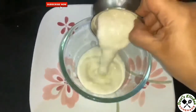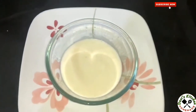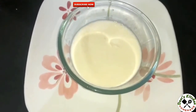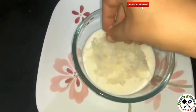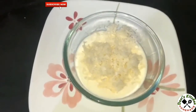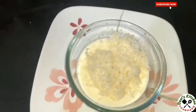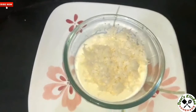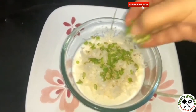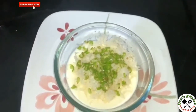Add 1 cup yogurt, 1 cup grated radish, 2 finely chopped green chillies, and chopped coriander.